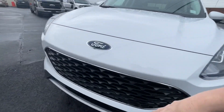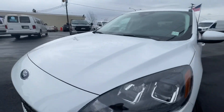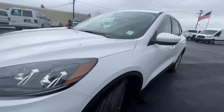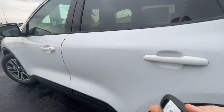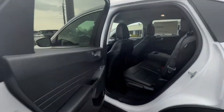Beautiful blackout grille with the Ford logo, and the lenses are scoped back really nicely, with some scoping down here as well for the body molding. We're going to go open it up and look in the back.